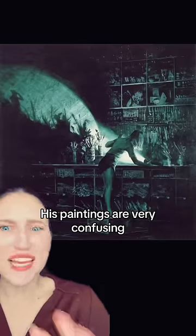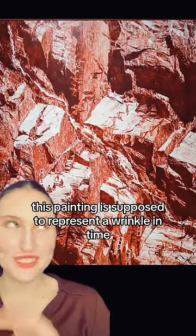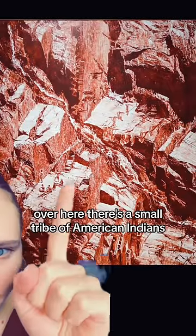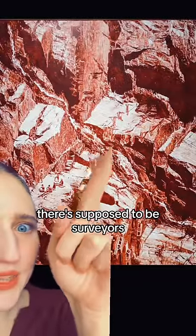Along with being incredibly beautiful, his paintings are very confusing. This one, for example, is four different scenes. This painting is supposed to represent a wrinkle in time. Over here, there's a small tribe of American Indians. Over here, there's some people hiking — they're supposed to be surveyors. Over here, there's some people with horses. And here, there's little tiny cars.